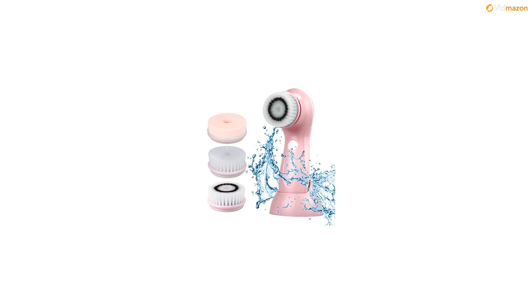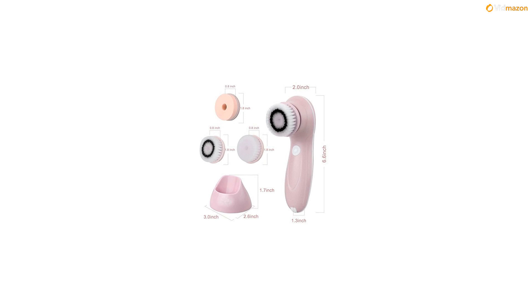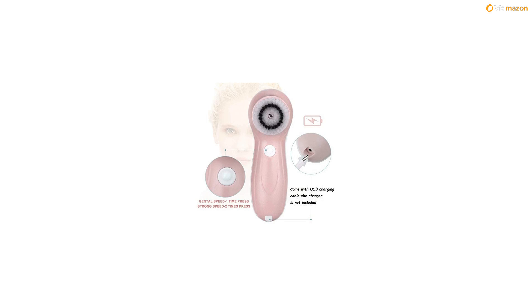Professional deep facial skin cleansing system cleans away skin dirt, oil, acne-causing germs, and dead skin cells. Anti-aging, anti-wrinkle dermabrasion skin care kit suitable for all skin types — oily, dry, combination, normal, and sensitive skin.